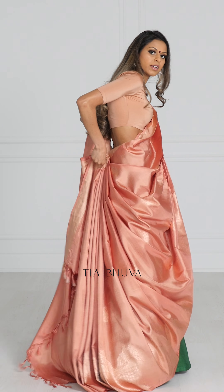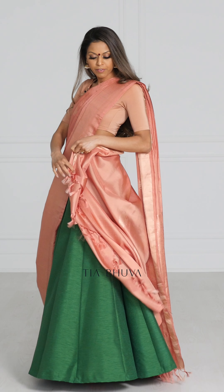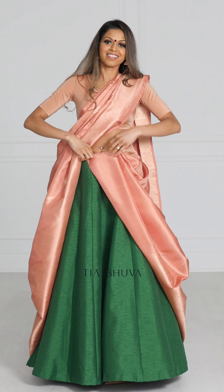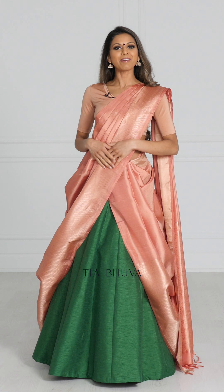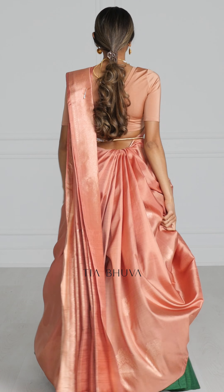Once you've pleated it, you're just going to tuck it into the back. Once you've tucked it in, take the leftover fabric and pleat down the side, then this part is just going to be tucked into the front. You can fix up the pleats to make sure you're happy with how they look and add a belt if you'd like a more structured look — and this is the Can Can drape.